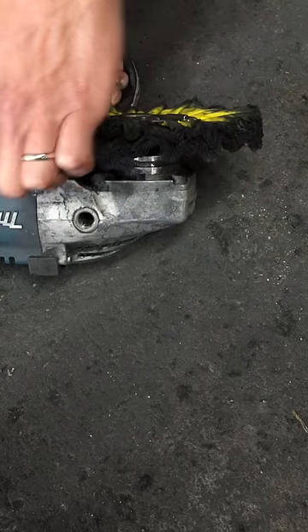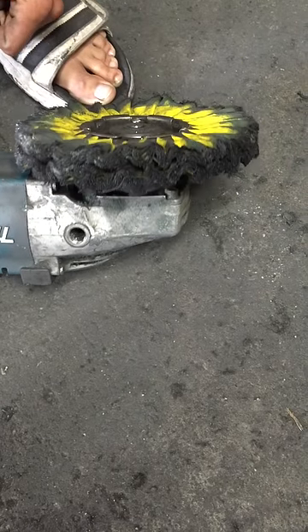Once you spin it up, this will pull together and it bumps even less. There you have it.